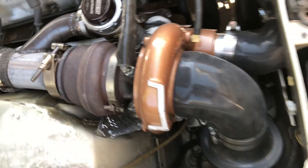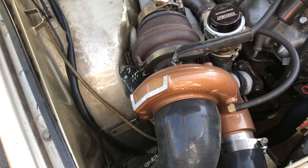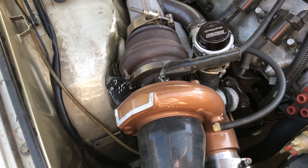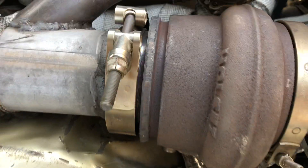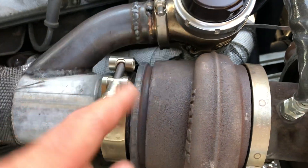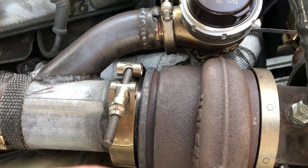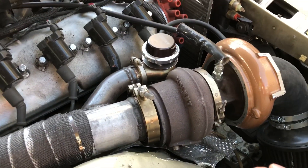This is a junkyard Cummins HE341 — basically an HX35 but modern. It has a V-band housing that came with its own 4.6-inch V-band, so I got a 4.5-inch mild steel plate, put it over that, TIG welded it, and hole-sawed it for 3-inch right over the turbine outlet. So now it's a 3-inch outlet — makes it pretty easy.